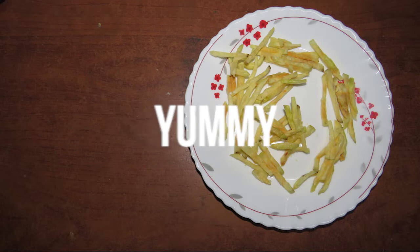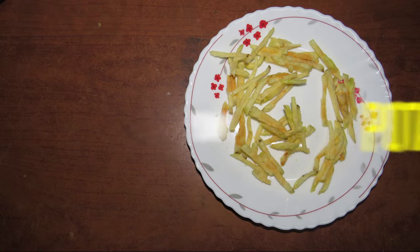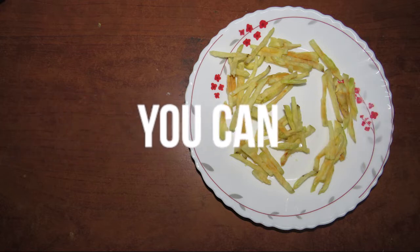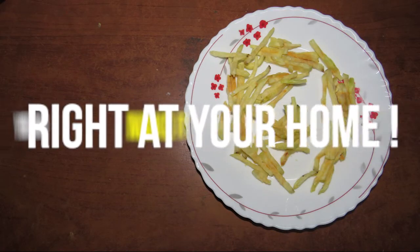If you want to use this mixture, you can use this mixture. Let's put the mixture in a little bit.